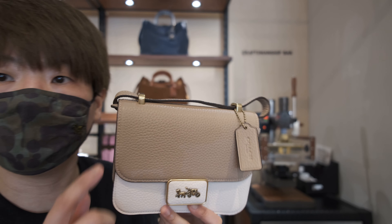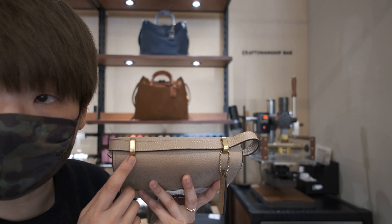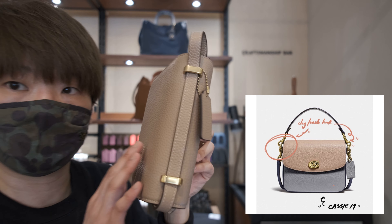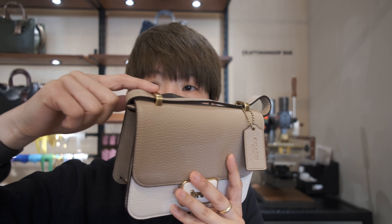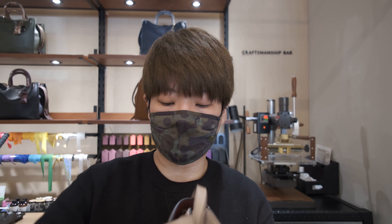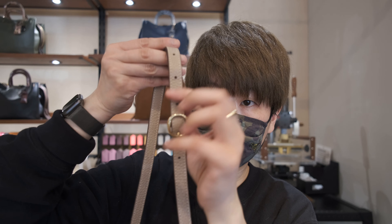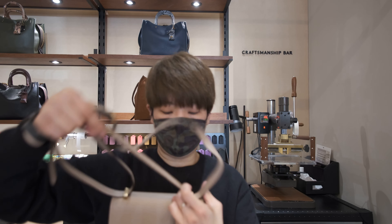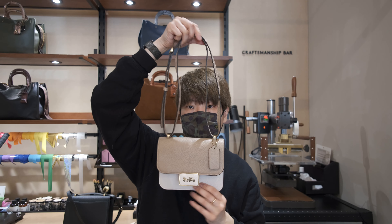Another key feature on this bag is the strap. Unlike the Cassie and the Dinky bag, which have the removable dogclip-type strap, the strap on the Alie bag is not removable. It's a leather strap going through two hardware loops, and you can adjust the length with the adjustable buckle. You can also instantly pull the middle of the strap to make it a shorter handbag length.